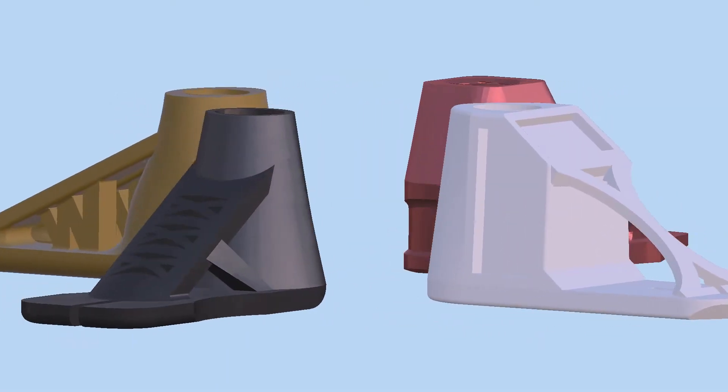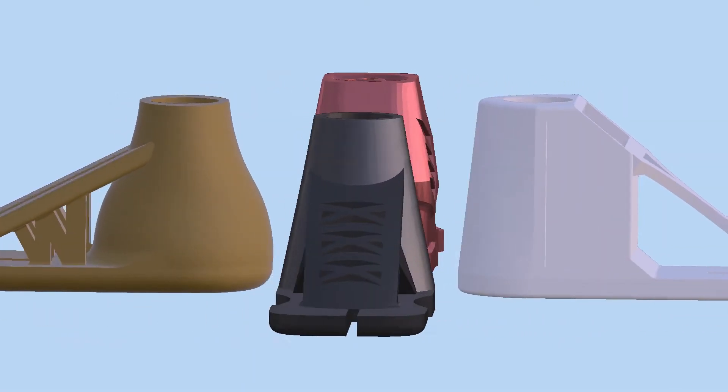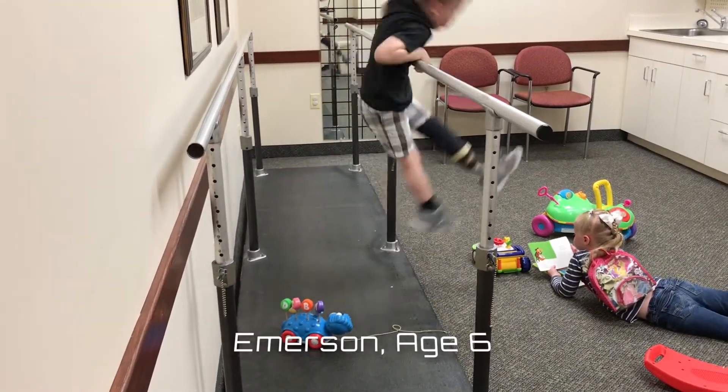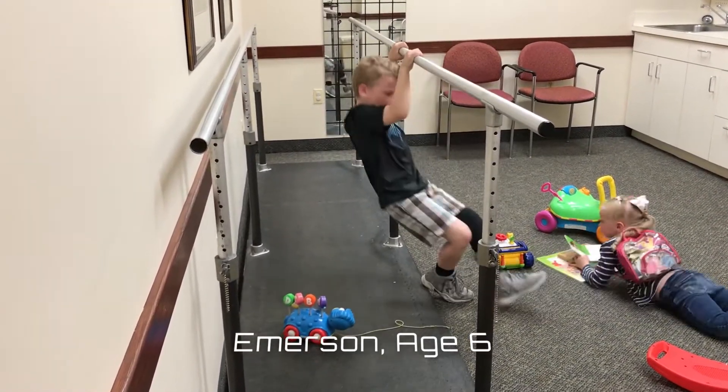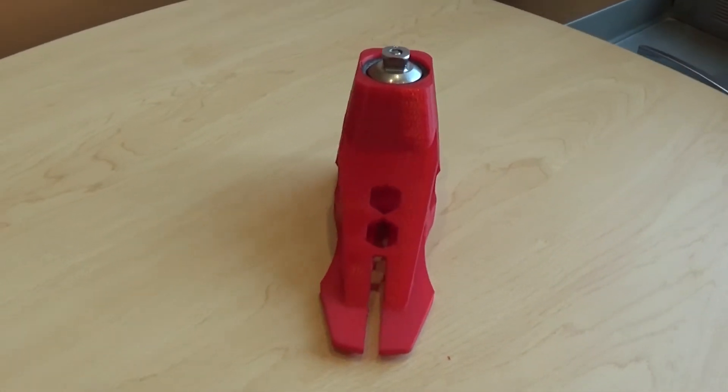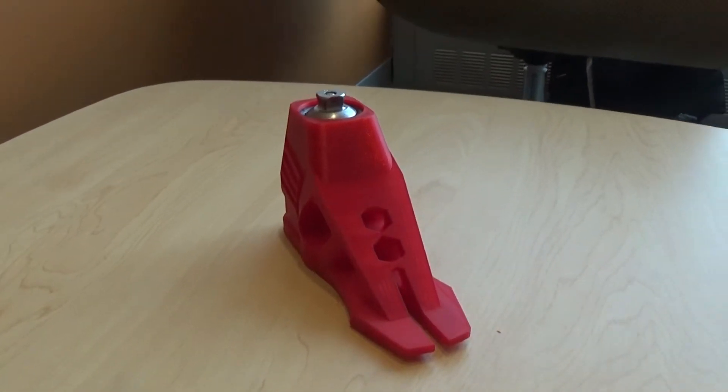Indestructibles is a 3D printed set of prosthetic feet designed to withstand the forces of active and unpredictable users, namely a rambunctious six-year-old boy named Emerson. Five key features assist motion and comfort for the child during the entire gait cycle.